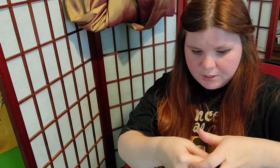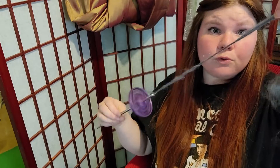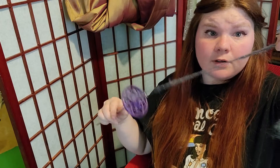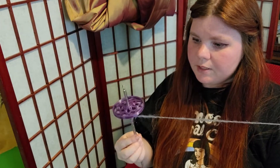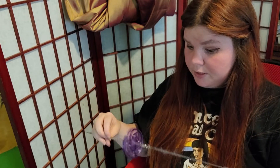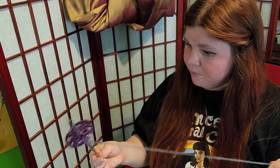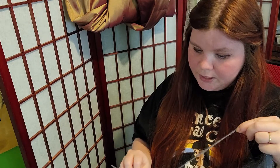I highly recommend this Etsy shop's fiber and spindle. It's beautiful — the spindle is beautiful, the fiber that they sent to go with it is beautiful. This is a lot easier to work with than that other spindle. I'm enjoying the heck out of using this spindle right now. It's absolutely beautiful and the weight is so much better.